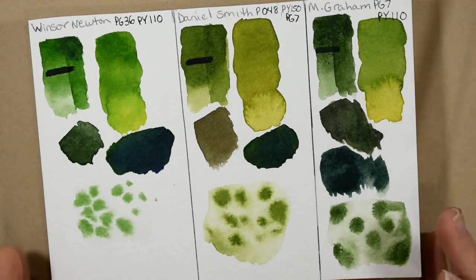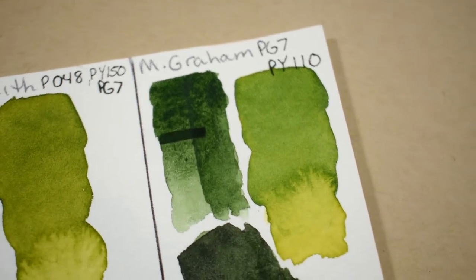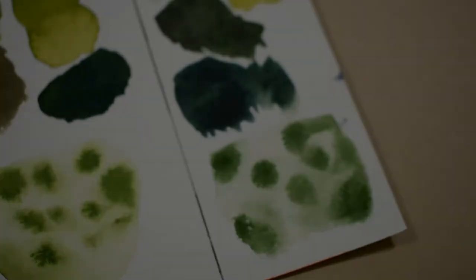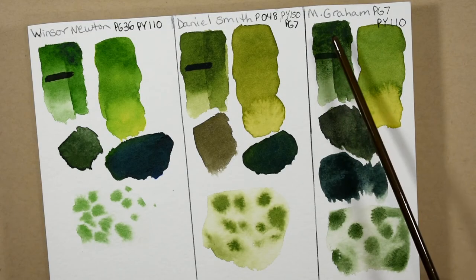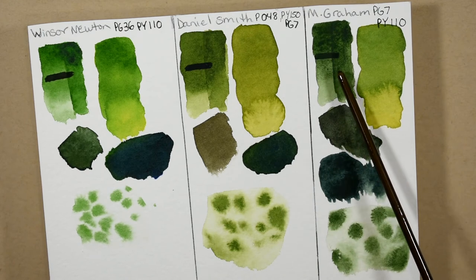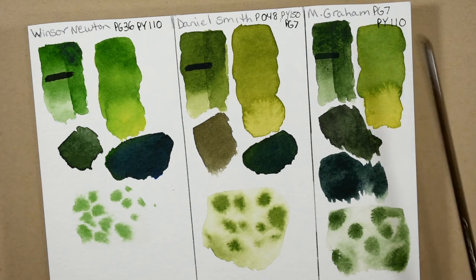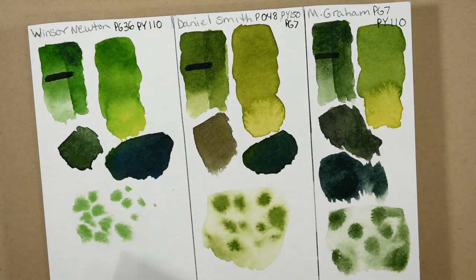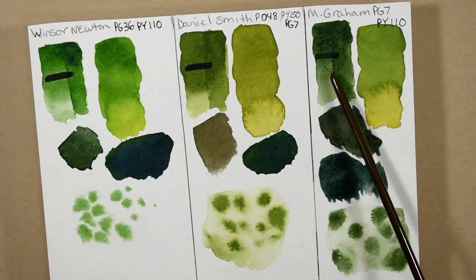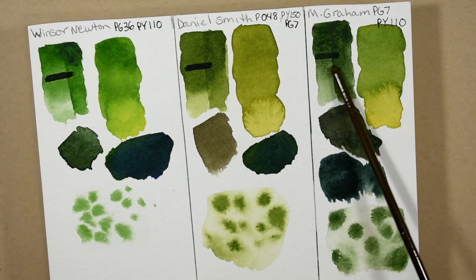And the M. Graham, which is a mixture of PG-7 and PY-110, I would call more semi-transparent. While I love M. Graham Sap Green, it's not opaque by any means — it's not chalky — but it's still not quite as transparent as the other ones. Something interesting that the M. Graham does — and I have no explanation for it — it granulates, where there are no granulating pigments in its mixture. PG-7 doesn't granulate and PY-110 does not granulate, yet it does granulate here. I like that effect in foliage, so when I want that granulation, I go with the M. Graham, especially in the more watery mixes. But it's not a heavy granulation — it is granulating some, and I don't have an explanation for that.